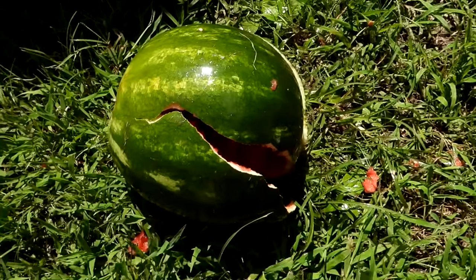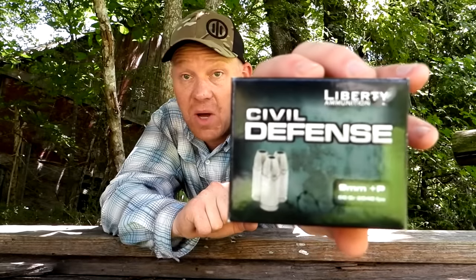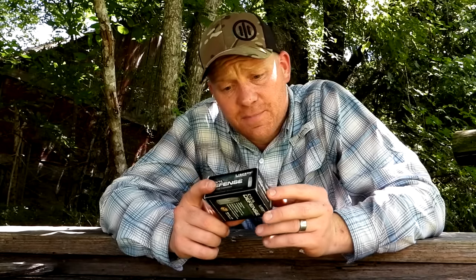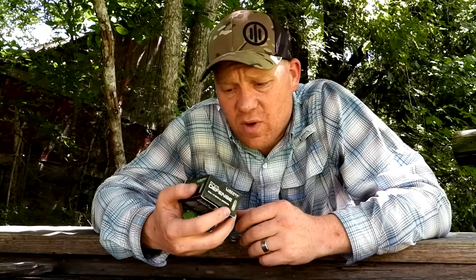So there you have it — does speed matter? I think that watermelon would tell you it does. The Liberty Civil Defense 50 grain nine millimeter: 2200 feet per second out of the Smith and 2600 out of the Hi-Point 995 carbine. There's something to be said for that zippy speed, and the fact that you'd be carrying less than half the weight in ammo on your hip — especially if you're running 18+1 or 20+1 — that adds up to significant weight savings. Let me know what you think. I'm just a guy with a camera. Make sure you're subscribed, new videos every single day — appreciate y'all!